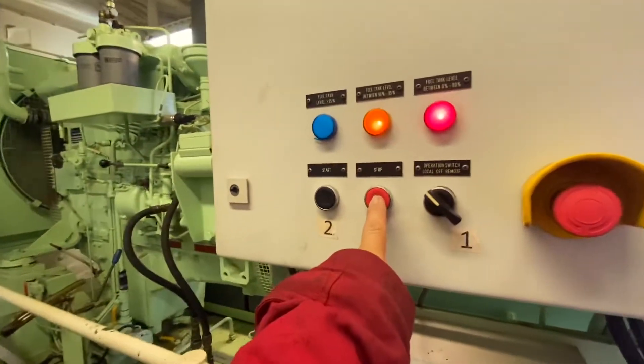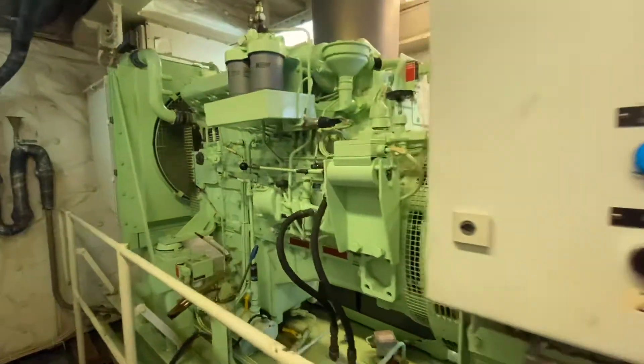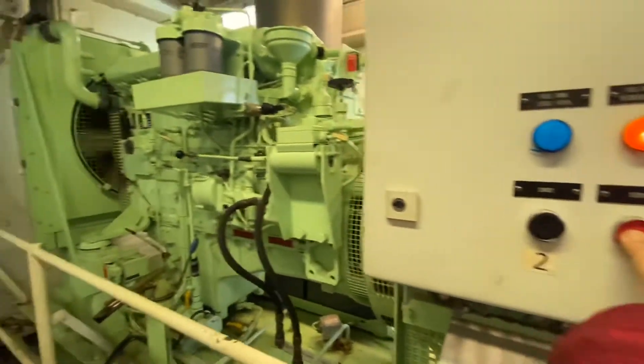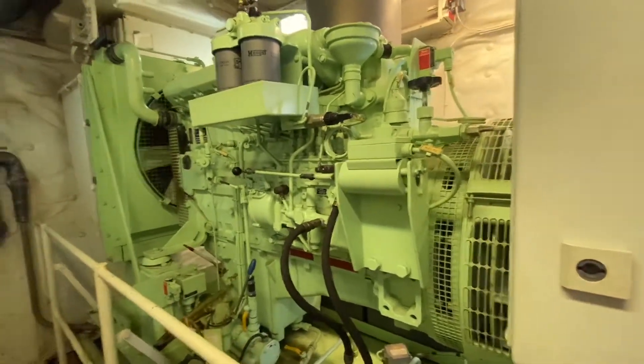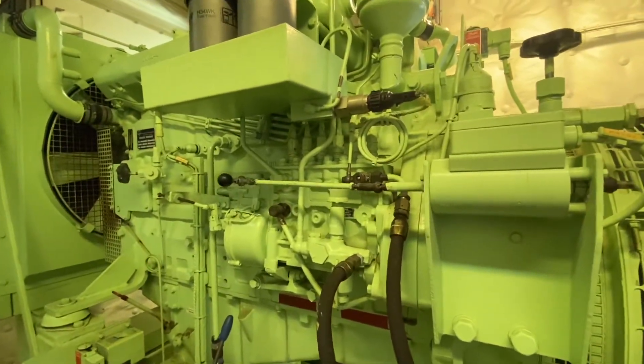Then we will stop the engine. The stop solenoid valve is activated and the engine stops. That is the emergency stop solenoid valve.